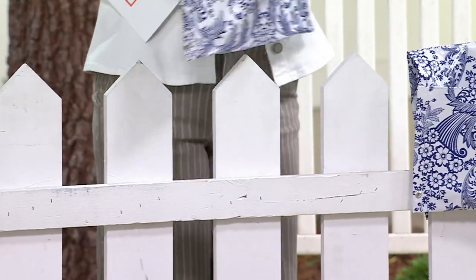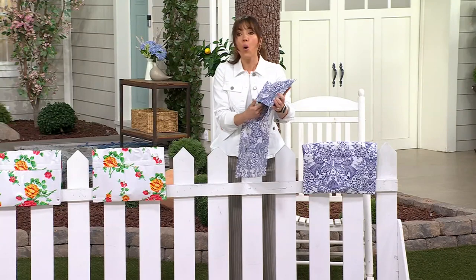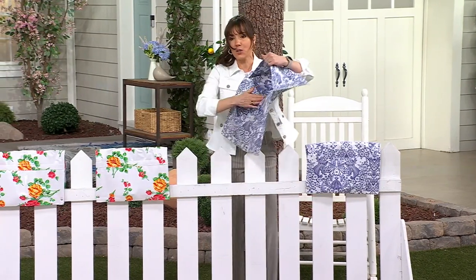Emily Scott is here with us — hi Emily, how are you? Oh, okay, I'm sorry, we don't have Emily. Well, you know what, let me just take you through it myself then. Here's what each one looks like.